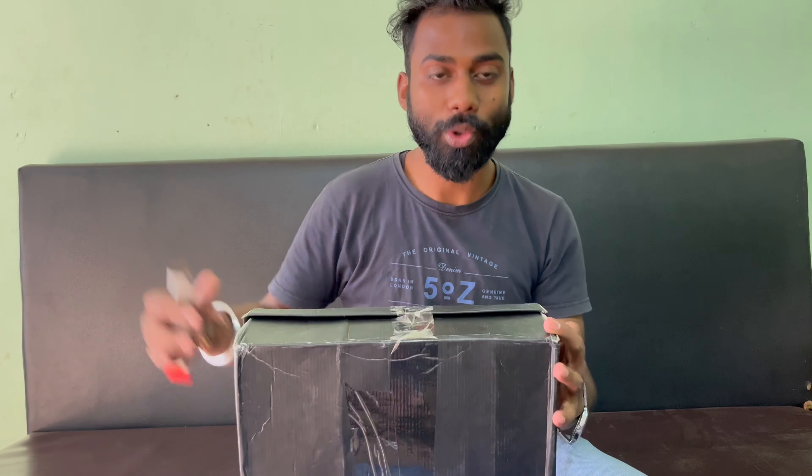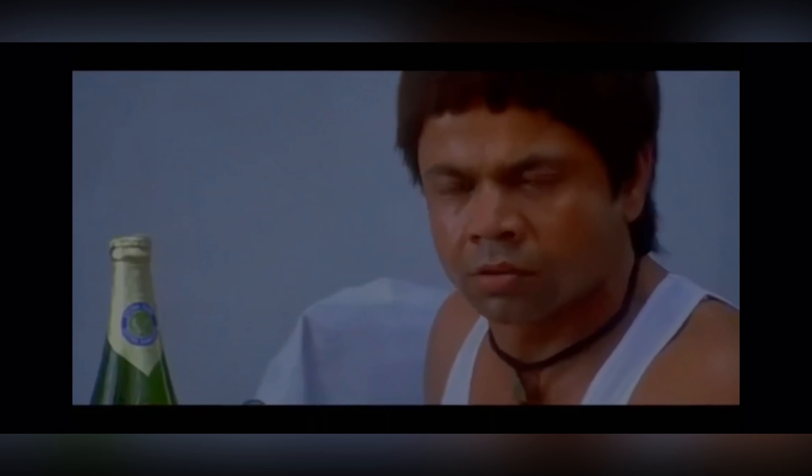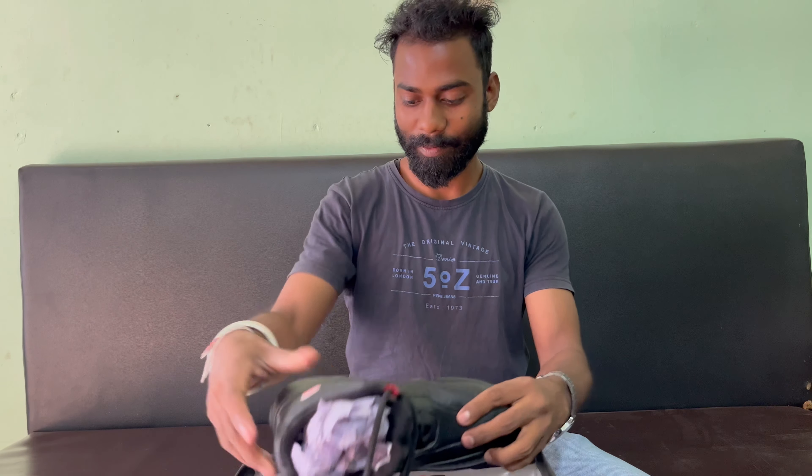I will show you the video. These are the shoes — you can see from Ducati, under budget, this is the one. I have opened it and you can see the shoes.